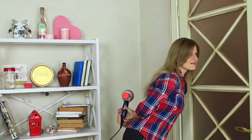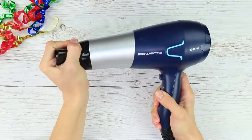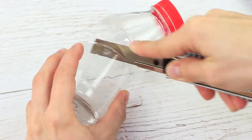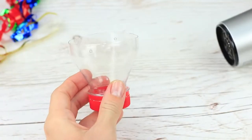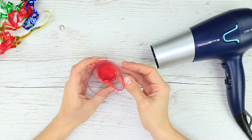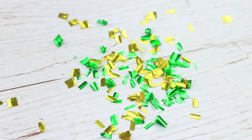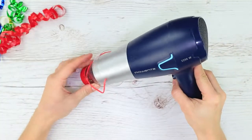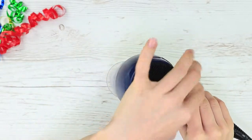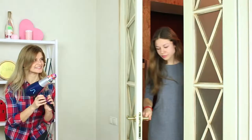One unexpected surprise is new confetti! Take off the air concentrator from a hair dryer. Cut off the neck of a plastic bottle and make two holes in the plastic using a heated awl. Pass a rubber band through and tie knots to fasten. Take some colorful serpentine, cut it into pieces, or take ready-made confetti. Put it into the bottle, put the bottle on the hair dryer, take off the top, and turn it on. Surprise — your friend gets a ton of confetti!